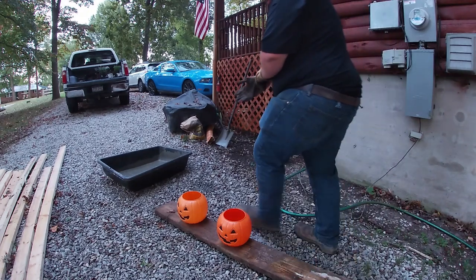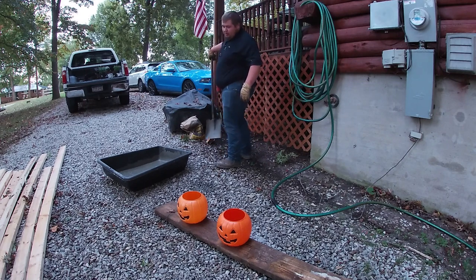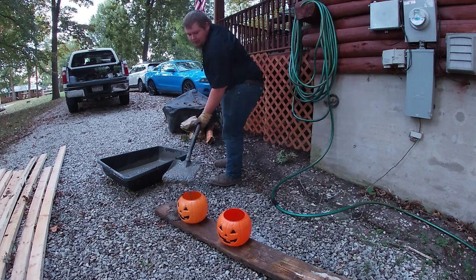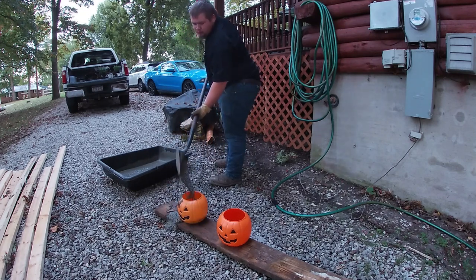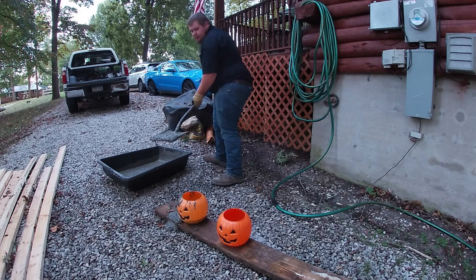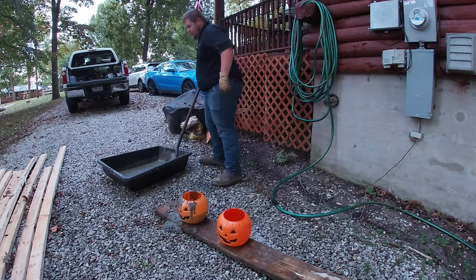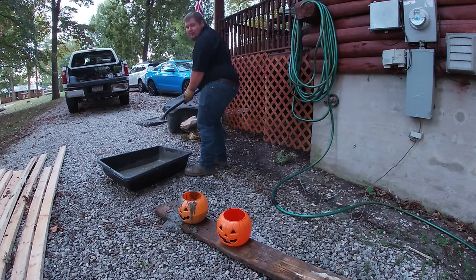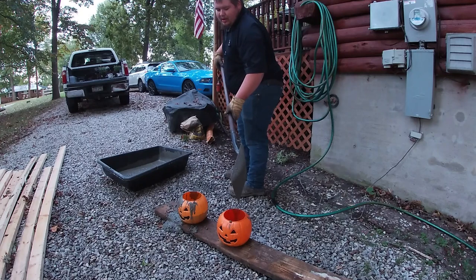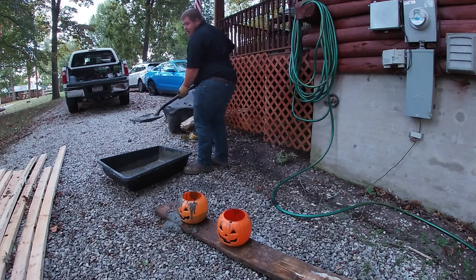We've got our jack-o-lanterns set up, so we'll start spooning in a little bit of concrete. This is going to probably make a mess — definitely not something you want to do inside, or if you have a nice driveway. We're going to do it out in some gravel or in your grass to avoid the hassle later.